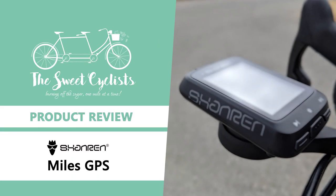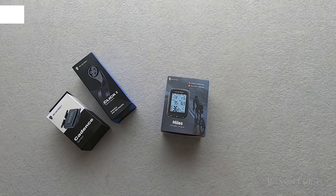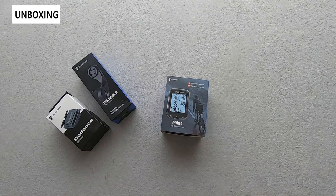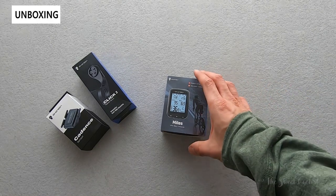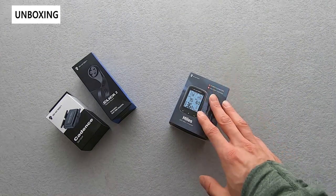Thanks for tuning in today. We're going to be reviewing the Shanren Miles GPS bike computer. Marketed as your first GPS bike computer, the new Shanren Miles GPS computer is a very unique offering from Shanren. Like their other products such as the RAS Pro, the Miles computer made a big splash on Kickstarter and was recently successfully funded and has started shipping.